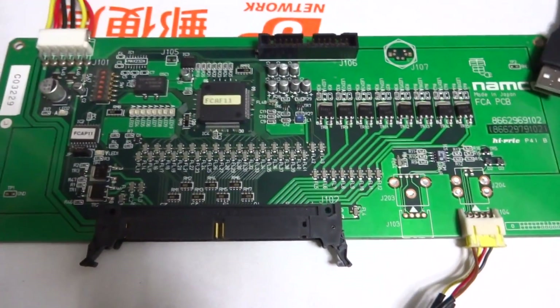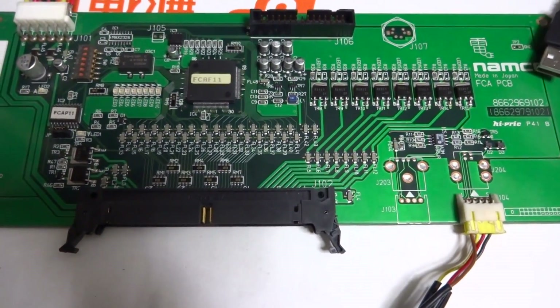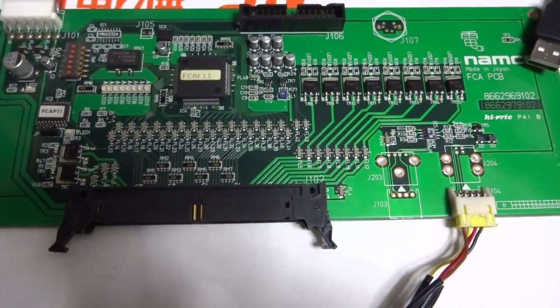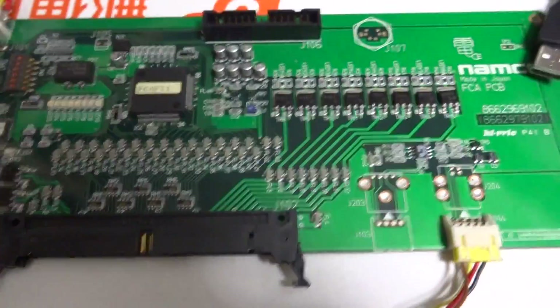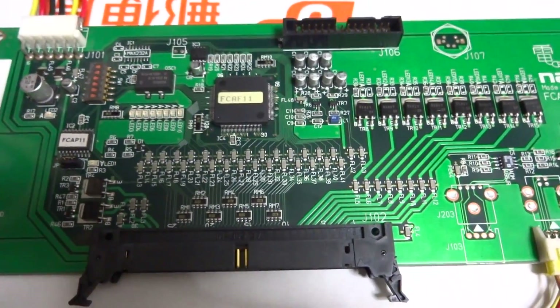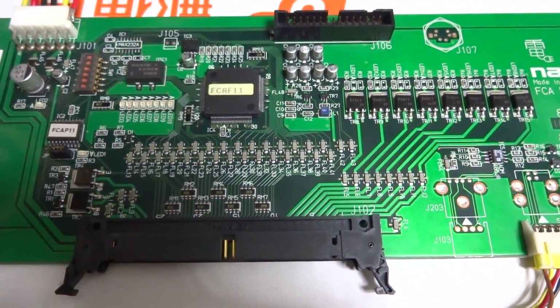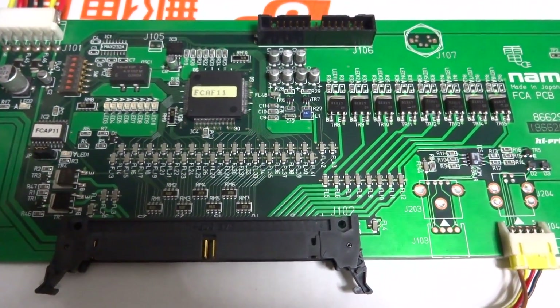All right, back here, and today what I want to do is hopefully be able to help a lot of guys out there who have come across this board and don't exactly know how to wire it up or what it's used for. This is something I had to do a lot of research on — going through pictures and using my own judgment to figure out where this thing hooks up and where it's from.